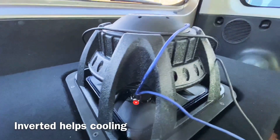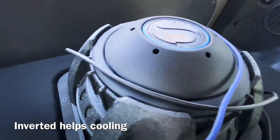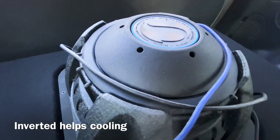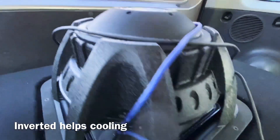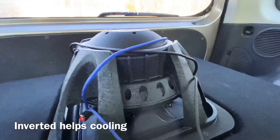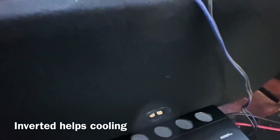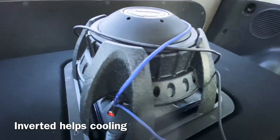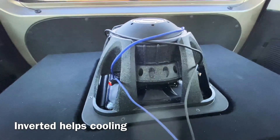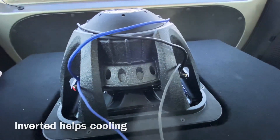Another reason why you'd want to invert your subwoofer is for cooling. As you can see, the new L7 has very small pole vent holes — yes, that is cooling. You can hear the air whistling through it when it's playing, and it does help the voice coil cool. Inverting your subwoofer keeps it from using the stagnant air inside the enclosure, which usually gets hot because the subwoofer is venting its air into it — so there's a lot of hot air building up inside your enclosure, believe it or not.